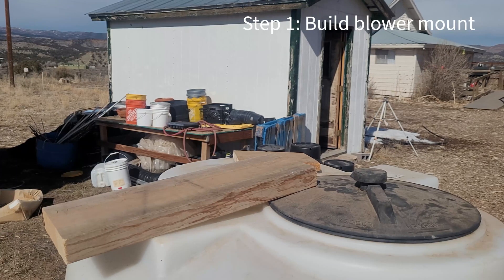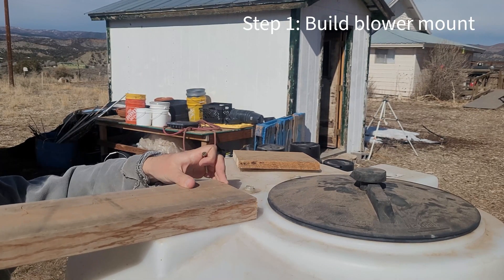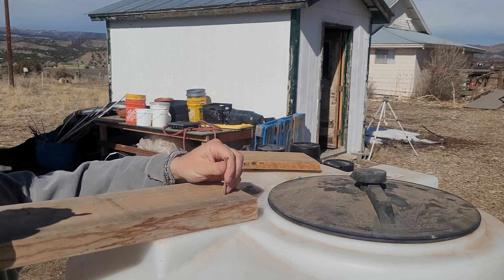The first process here is building a shelf to mount the motor. It's pretty simple. You can take any wood — I like a two-by-six.